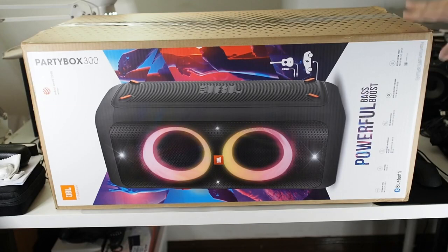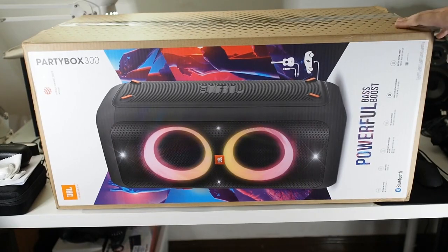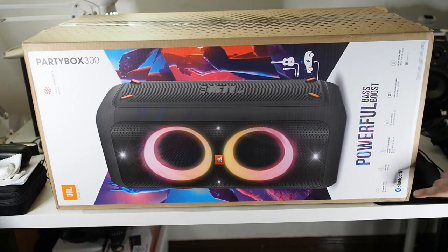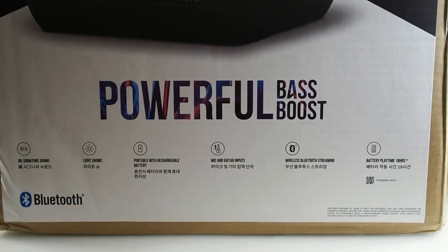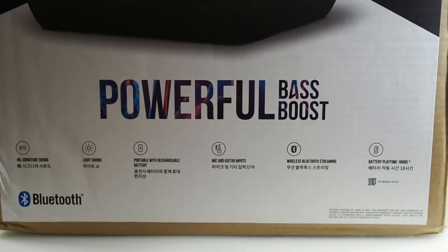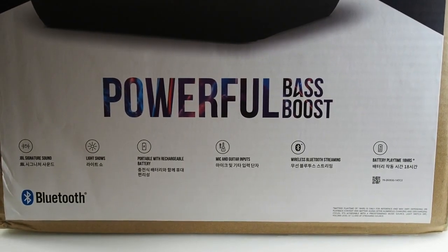It's a very big box. Please do subscribe to this channel for content just like this — I'll be producing more videos than usual since I'm staying at home. Before we open the box, let's go through the features of the PartyBox 300. It's a pretty massive speaker and I've actually tested it at a store and was very impressed by the sound quality. On the front of the box you can see features like JBL Signature Sound and a light show with flashing RGB lights on the front of the speaker.